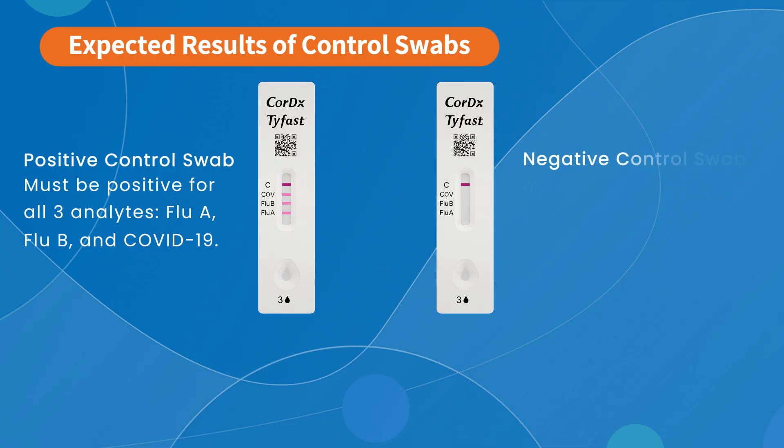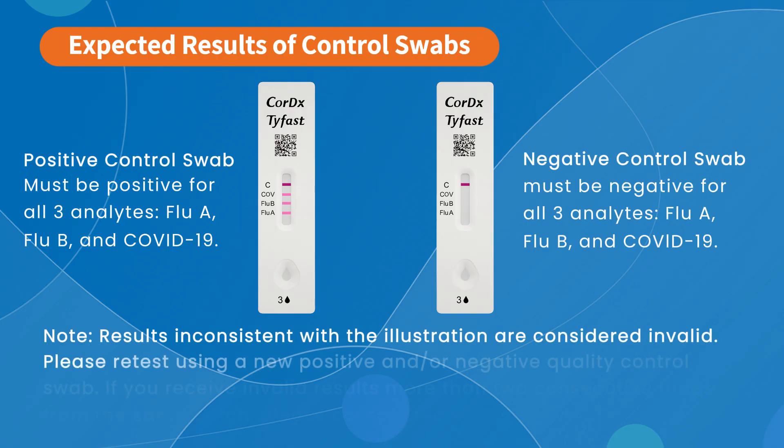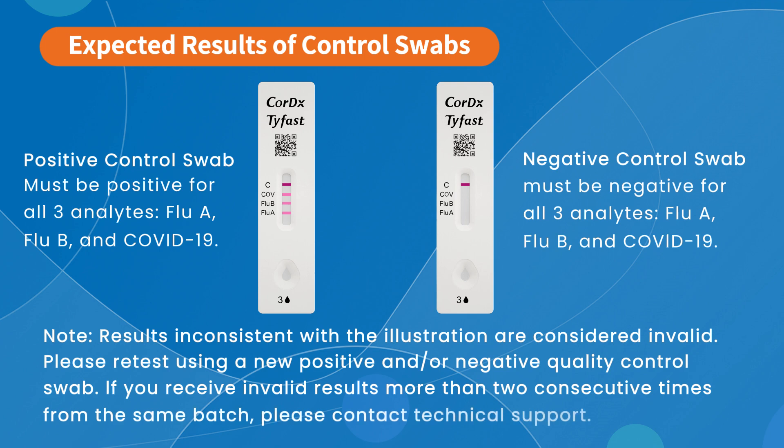In contrast, the negative control swab test card must be negative for all three analytes. Only one line will appear in the C area, and no lines will appear in the Flu A, Flu B, or COVID-19 areas. Please note, results that are inconsistent with the illustrations are considered invalid. Please retest using a new positive and/or negative quality control swab.